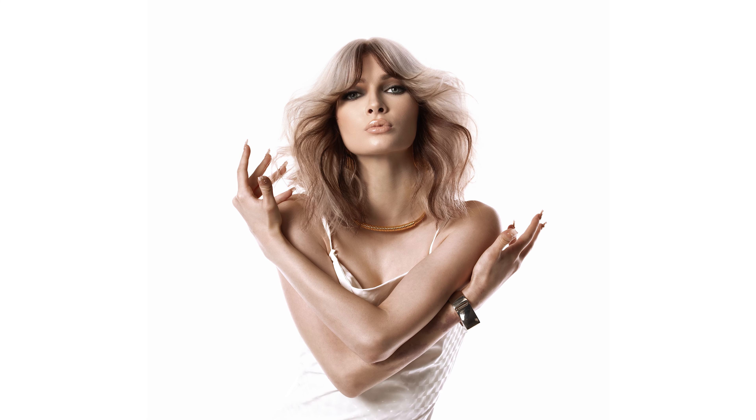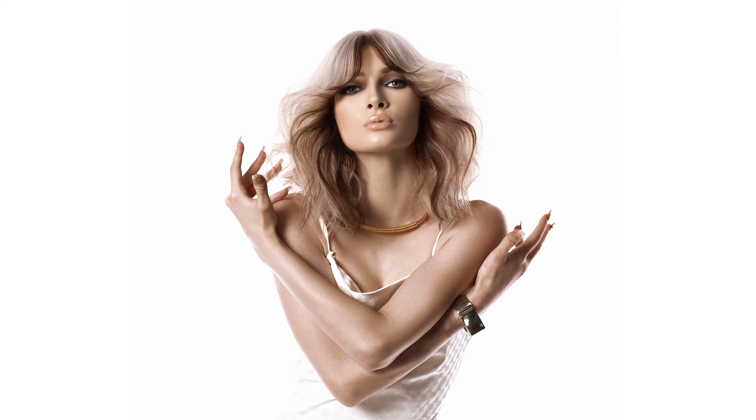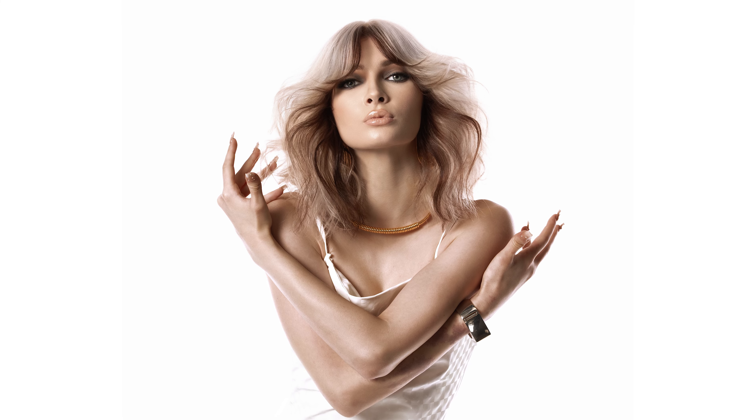High Contrast Reverse Money Piece. This stunning shade is an enchanting fusion of beige blonde with a rich, velvety chocolate mocha.